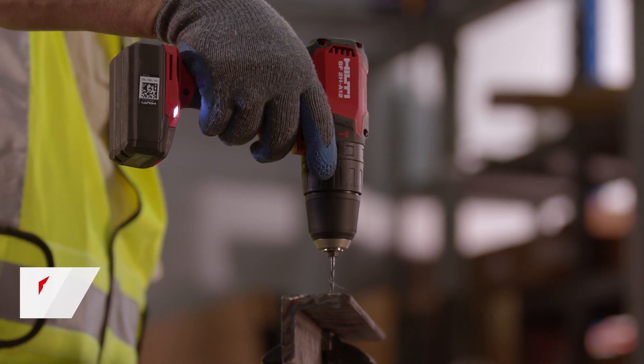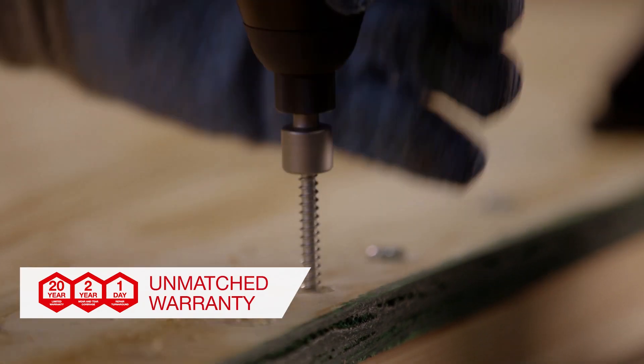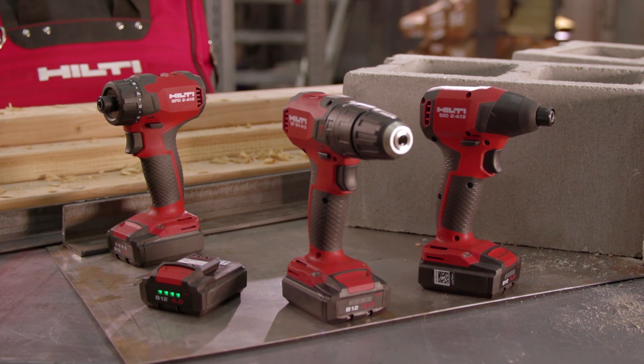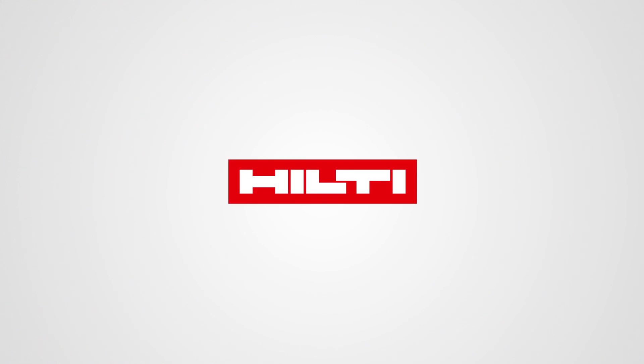The Hilti 12-volt tool platform is backed by our industry-leading 22-1 service warranty and can be added to Hilti Fleet Management. We're here to help you. Visit our website or contact us for more information at www.hilti.com.au.